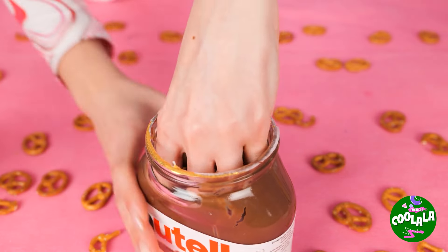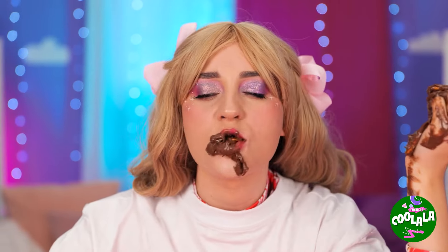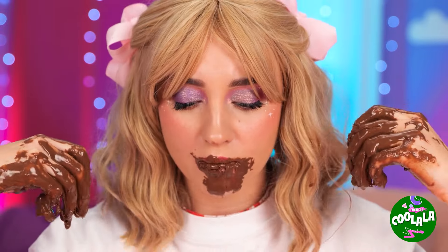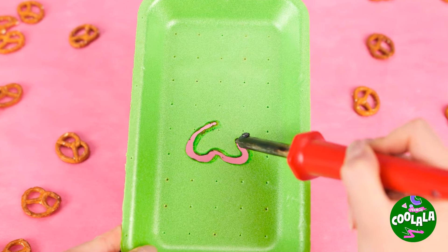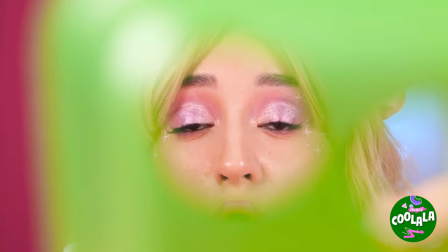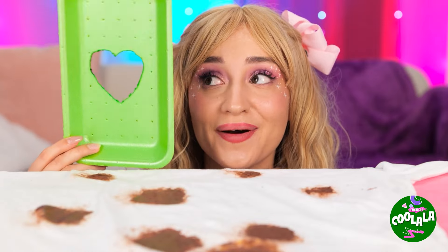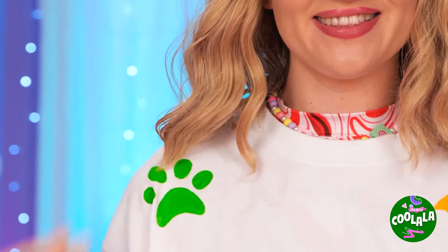You got pretzels in the chocolate spread — what a great idea, even if it is a little messy! We might need to rethink this. Our foam food container will do the trick — cut out all sorts of different shapes and soon we've got stencils. Add on top of those stains and start spraying some paint. Soon everything looks brand new.